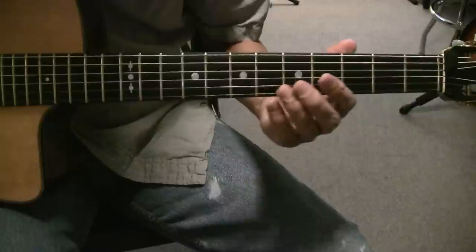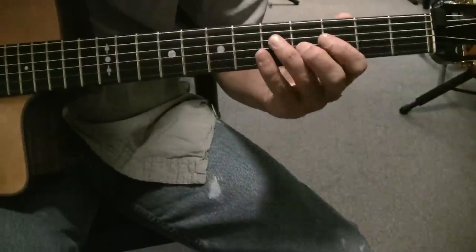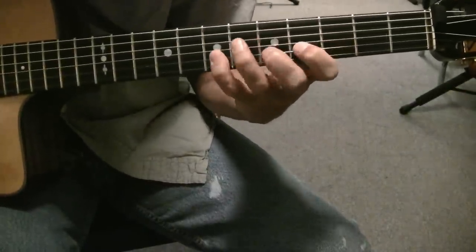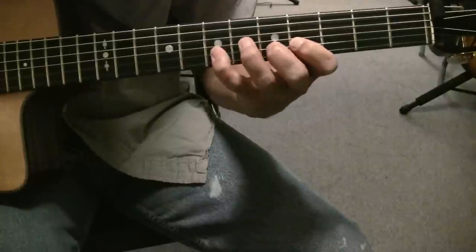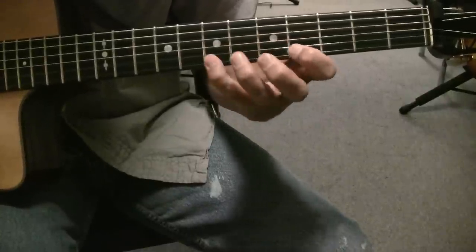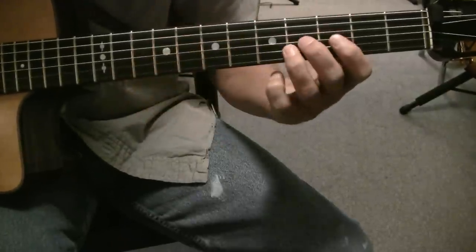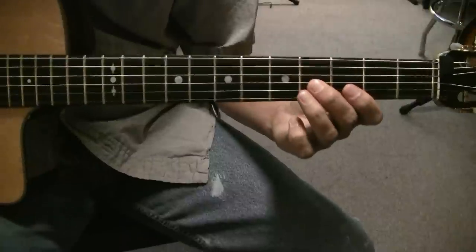Okay, let's finish with the C section. And the opening phrase is... it's pretty easy, actually. It's just very beautiful, in my opinion.